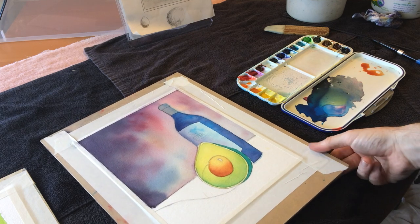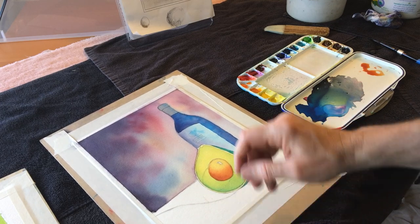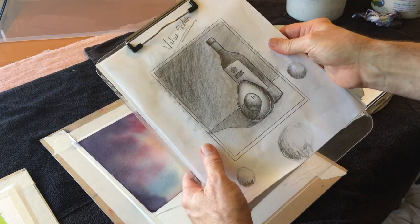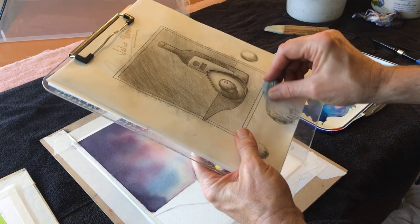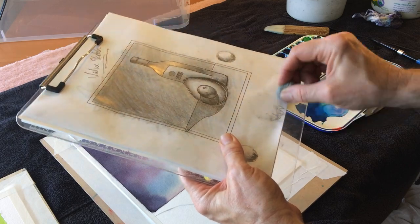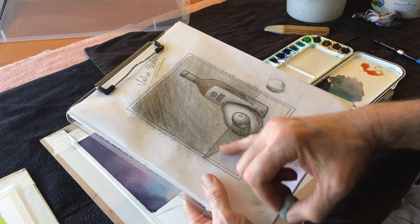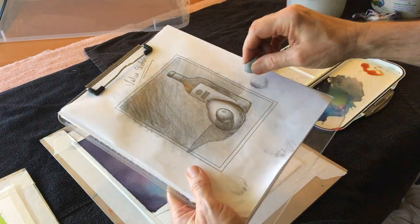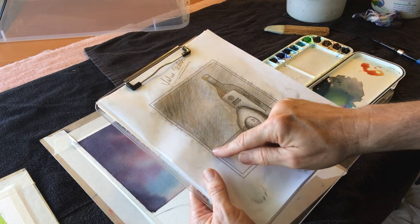Next. How about that table? I am getting my kneaded eraser to get rid of some of these guys. This table — once again, here's my value sketch, and this is really my roadmap.